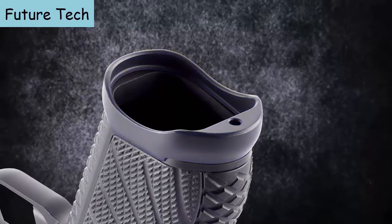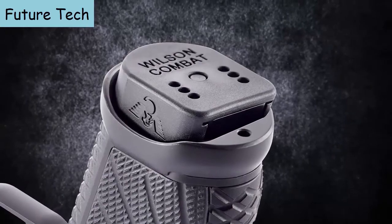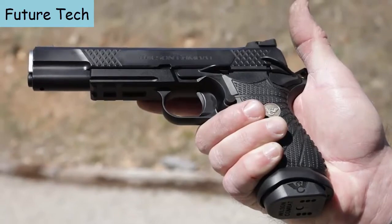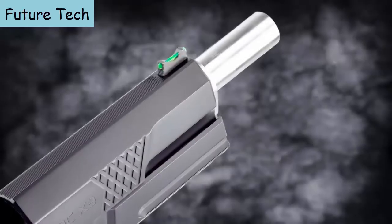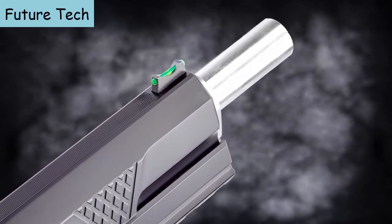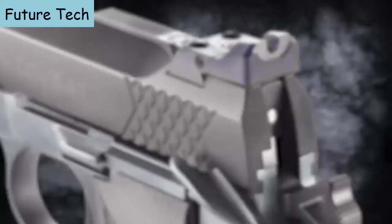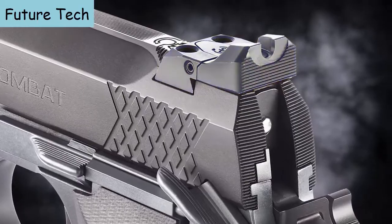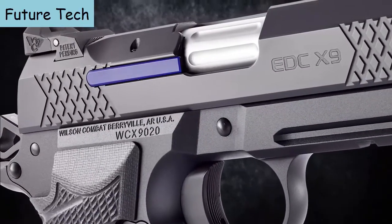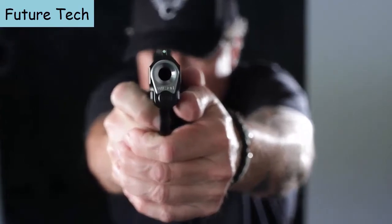The new optional X9 aluminum magwell will ensure faster, smoother reloads in a tactical or competition situation and extends the grip for shooters with large hands. Other features include a tri-top slide profile with user-replaceable front sight, single-lug tapered cone match-grade 1911 barrel, rear tactical adjustable battle sight, and a rugged user-serviceable external extractor. This is the all-new EDC-X9L from Wilson Combat.